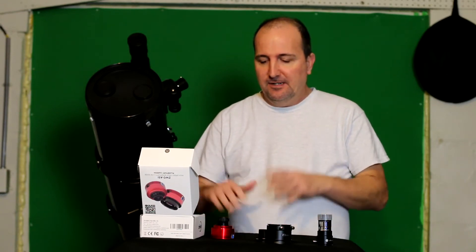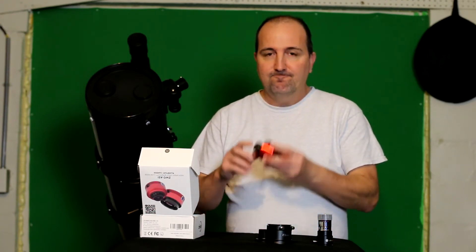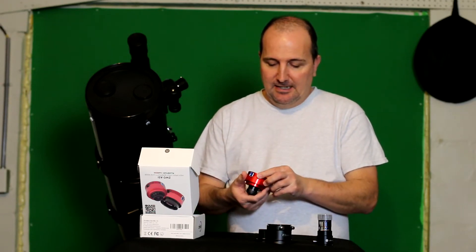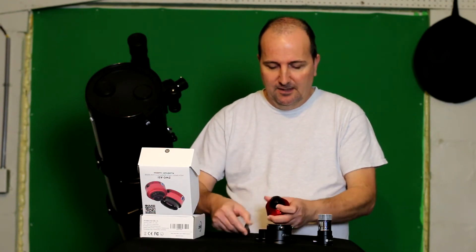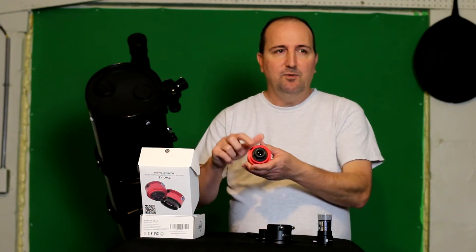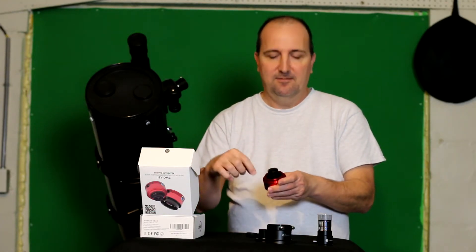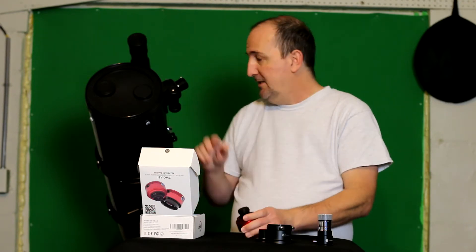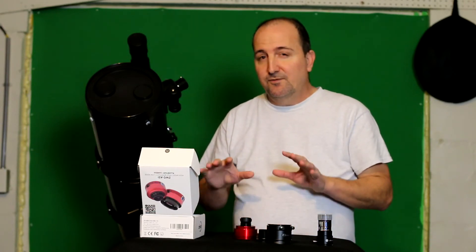I purchased this from a telescope company in California, but since I've gotten this thing I've had nothing but problems with it. It's not a bad camera per se — it does work if you film with the little 2.7mm wide-field nose piece. But when you plug it into the telescope focuser, I can't achieve focus for some reason.